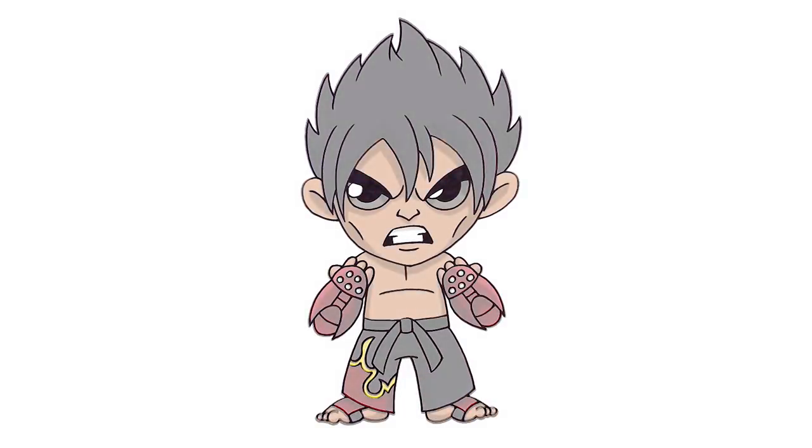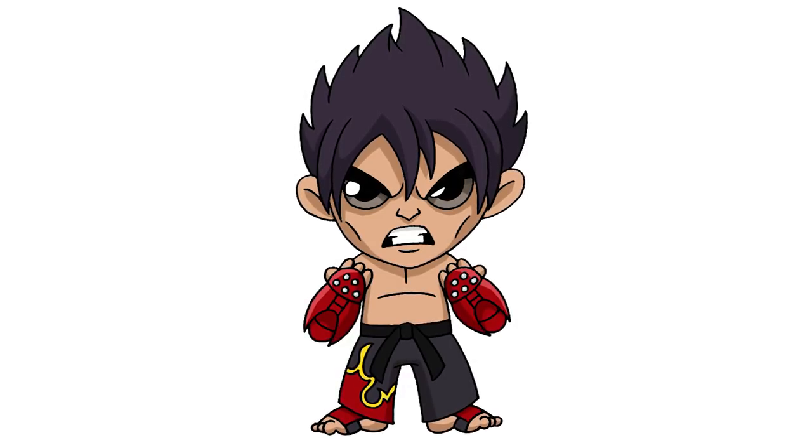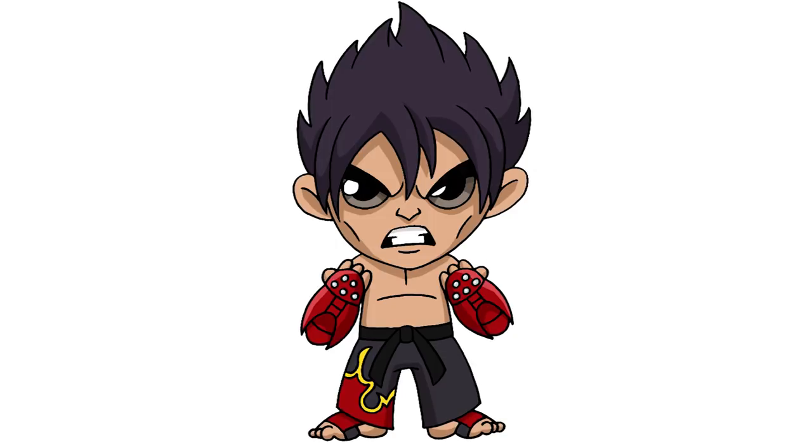And that's pretty much it — there we have it, there's Jin Kazama from Tekken. I hope you enjoyed today's lesson. Make sure you subscribe and send me your requests in the comments below. Thanks for watching, we'll see you again soon.